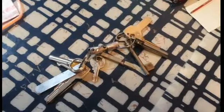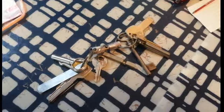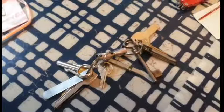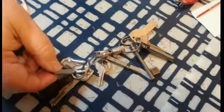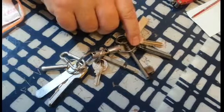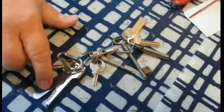Before we get too far, I just want to say that this preparedness tin is designed to be used in conjunction with my keychain. Certain elements are missing from the tin, such as my light, my whistle, my ferrous rod, magnesium rod, and striker.